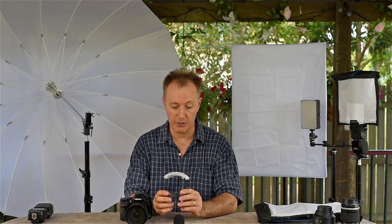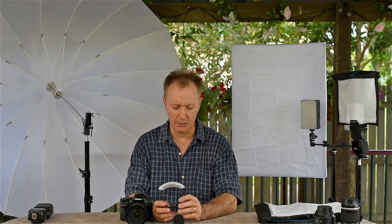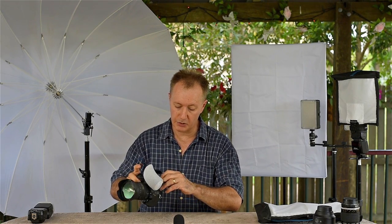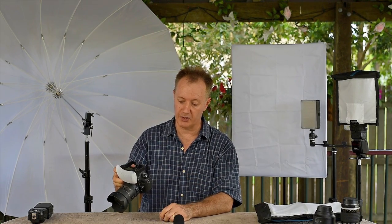I have a little item here which I found very amusing. It's called a Gary Fong Puffer Plus. It costs no more than about $30 to $50 depending on where you buy and what country you're in. It's very light — it weighs next to nothing. And it's just a simple diffuser that you pop onto your camera. You just put it onto the little hot shoe mount on top. It just slides in very simply.